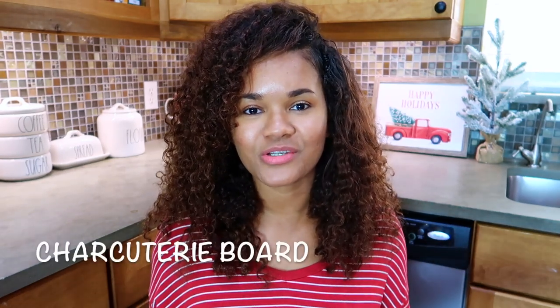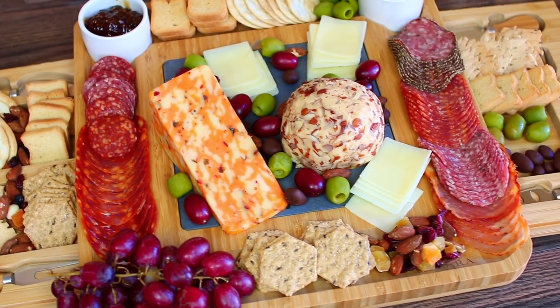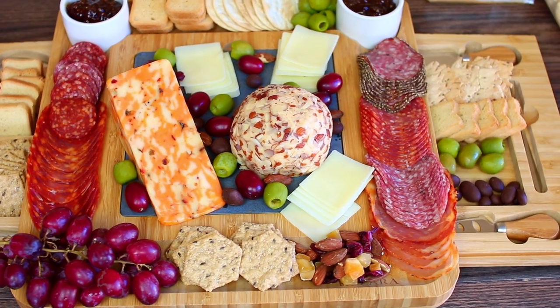Hi guys, welcome back to Cooking with Claudia! Today I'm going to show you how I put together my cheese and charcuterie board. I really love the idea of a charcuterie board because it's such a great way to showcase all your cheese, meat, and nuts, and it's so much fun to put together.